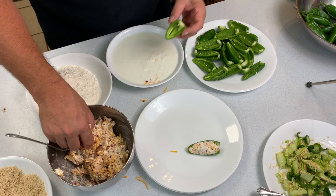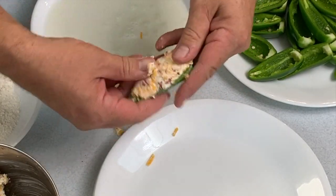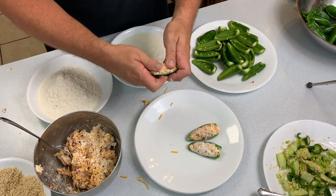Next up is the process of stuffing the jalapenos — you're really just trying to spread the mixture out across all of the jalapenos that you have. I like to make certain that they're all full and as a matter of fact sticking up a little bit above the jalapeno to make that round top.